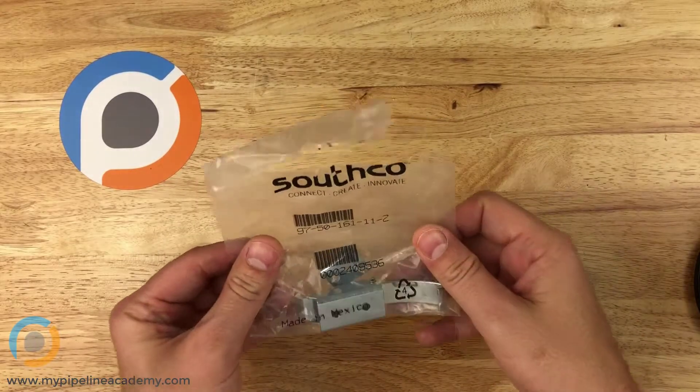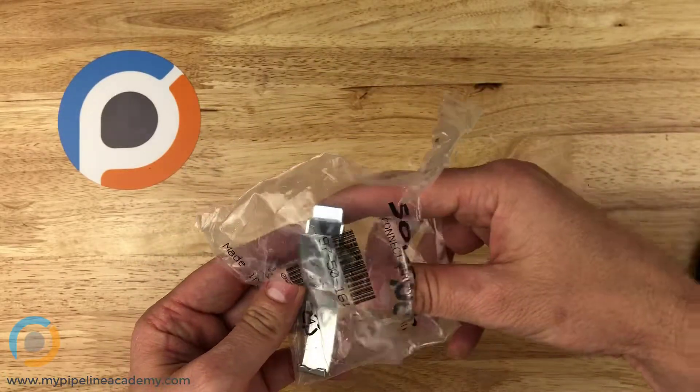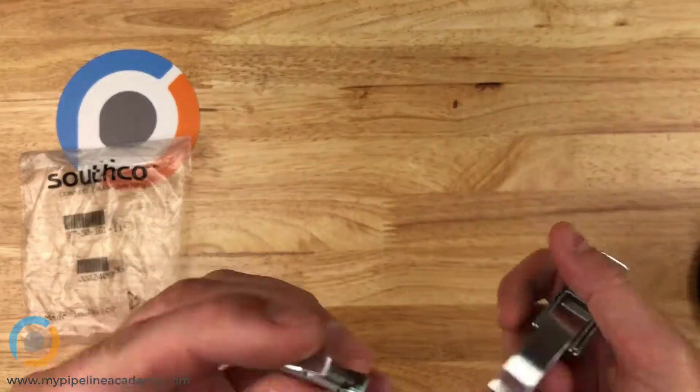This is a draw latch. This particular one came from Southco, which is a great company. They make a lot of different pieces of hardware and do a lot of draw latches.